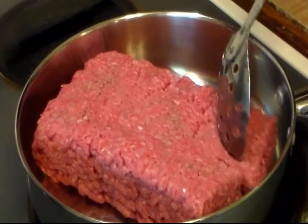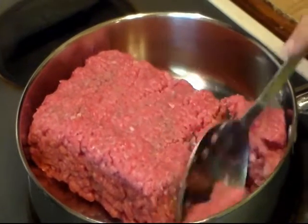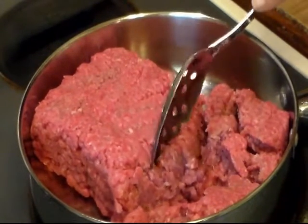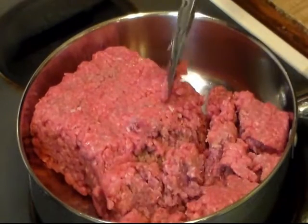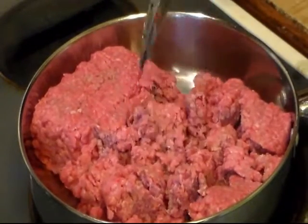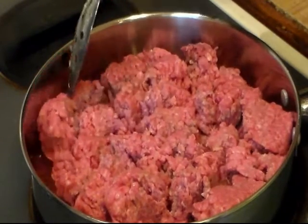Hi everyone and welcome to Cooking with Cricut. Today I'm going to make some Sloppy Joes and I got the inspiration and the idea for this recipe from my friend Rick over at Cooking with Rick. I will link his video in this video and also in the description box below, so y'all go check out his video for his quick and easy Sloppy Joes.